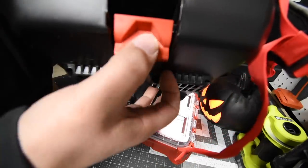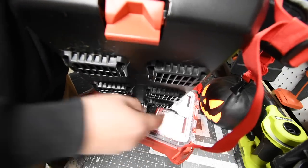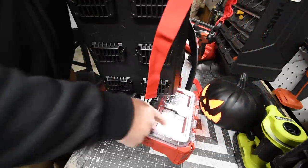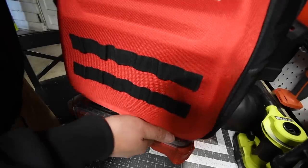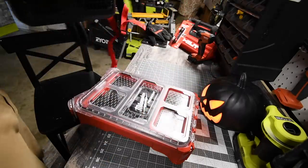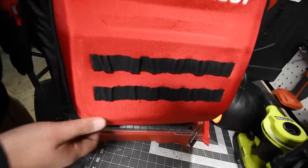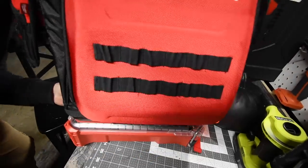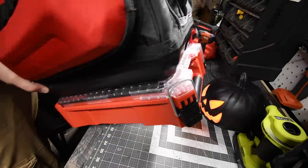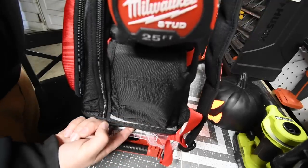When it comes to the backpack, it has its own release button — you do not need to push the release button on the unit. The release button is right on the backpack. It has the ports for the locking system. You put it in like this, lock it into place, and it becomes part of the unit, which is seriously awesome. To release it, you just push the button.